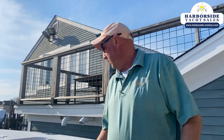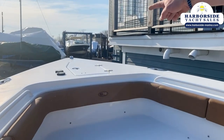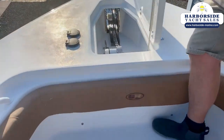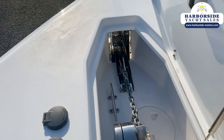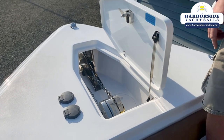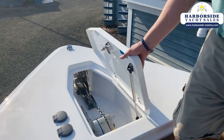Access to your windlass is through that locker there — here are the controls for it. All stainless hardware: swivel anchor, windlass is stainless, chain is galvanized. On this boat there's 150 feet total rode with chain and rope. That's standard from the factory.